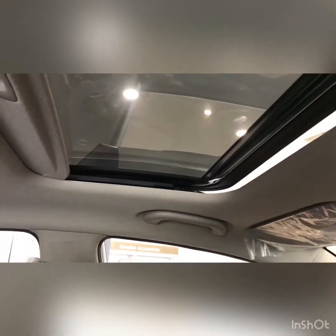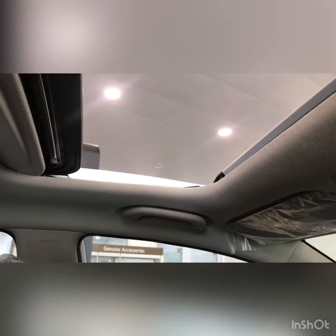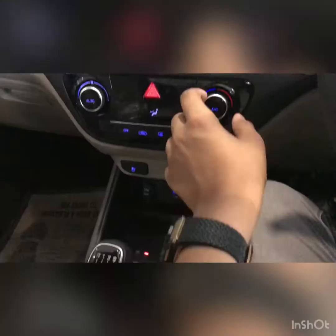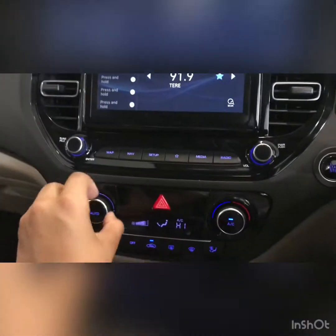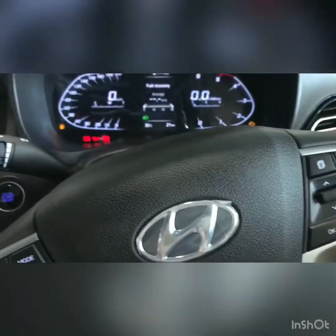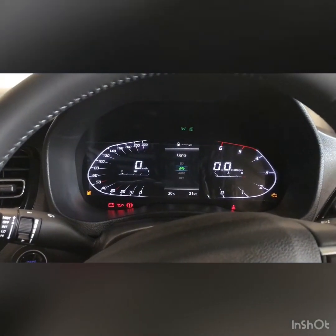Let me show you the sunroof. Press it once to tilt it open, then press again to open it further — it opens decently. The curtain is manual. If I open it fully, it directly opens the sunroof as well, which is very nice. The AC also works brilliantly on this car. The blower speed is decent. This car has a light switch, and when you turn off the lights it says 'lights off', and when you change the mode it shows you that as well.